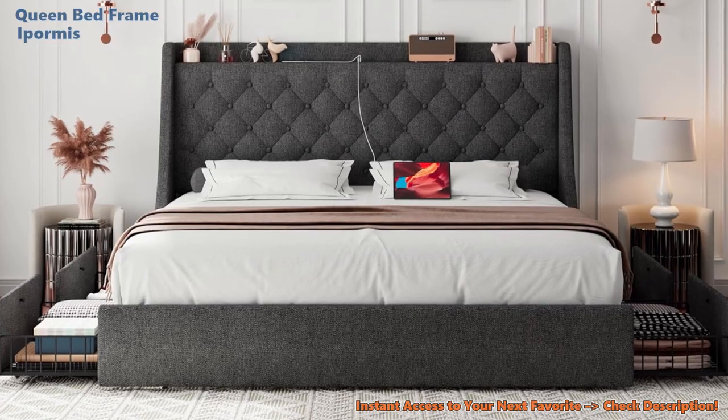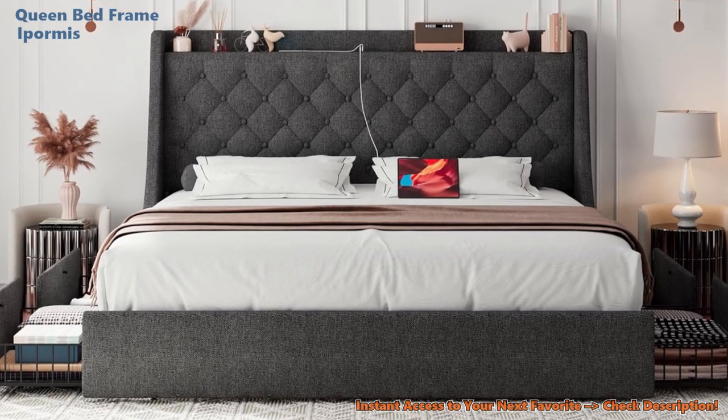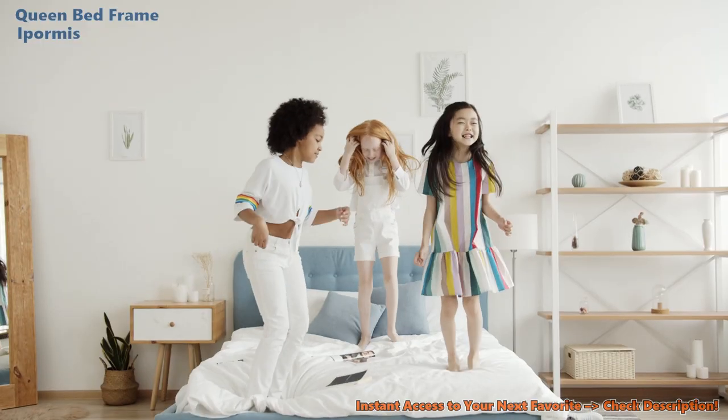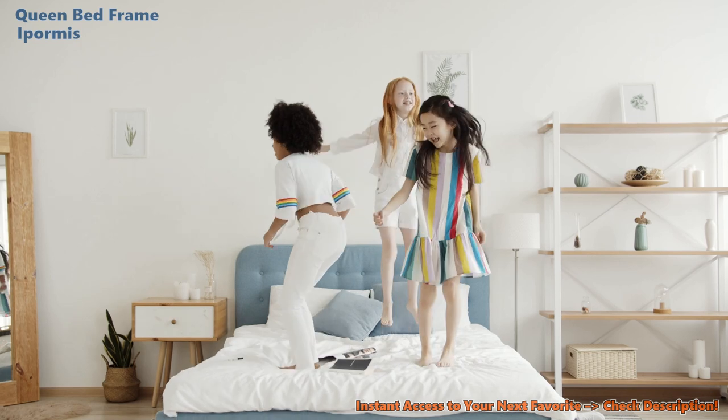Curious about other options? Up next, we're revealing the top 5 queen bed frames with hidden storage. The iPormus has features to love, but it didn't make our top 5. Click through to find out which ones did — and why the iPormus, despite its innovative features, didn't take the crown.